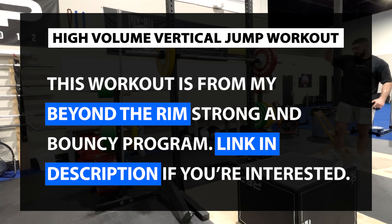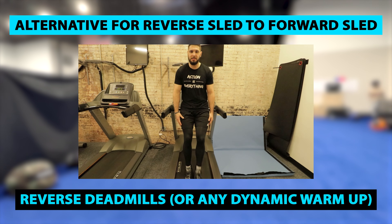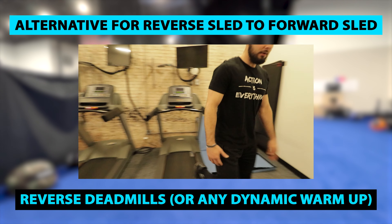Today we have a high volume vertical jump workout for bounce. A few things to know before we get into it: this is a high volume workout, so you'll definitely want one, maybe even two low intensity days after to fully recover and make those adaptations. That doesn't mean complete rest days — do some light mobility, light skills training, or focus on upper body, but do not do intense vertical jump work the day or two after this workout.